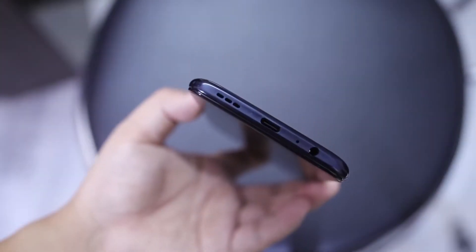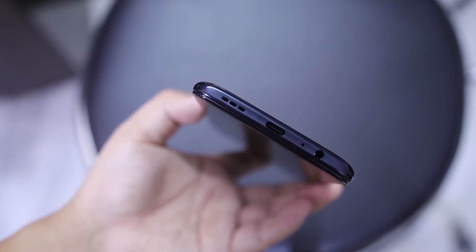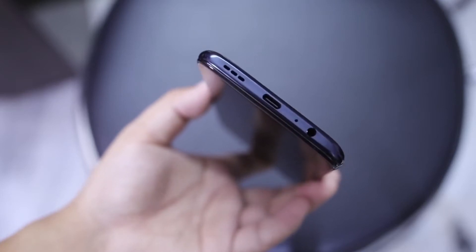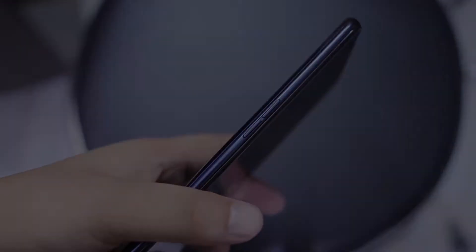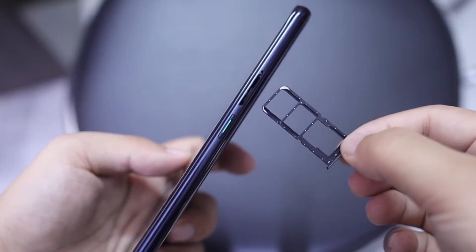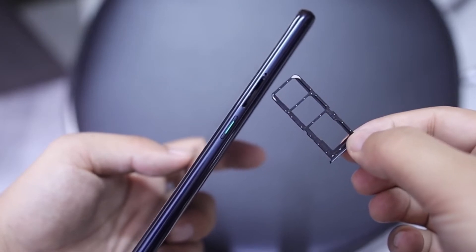Untuk tampilan fisik dari HP ini agak sedikit berbeda dengan seri Reno2. Untuk bagian bawah masih ada jack audio, USB Type-C dan lubang speaker. Di bagian kiri terdapat tombol volume. Di bagian kanan ada tombol power dan SIM tray yang dedicated 3 slot yang bisa diekspansi pakai kartu microSD up to 256GB.